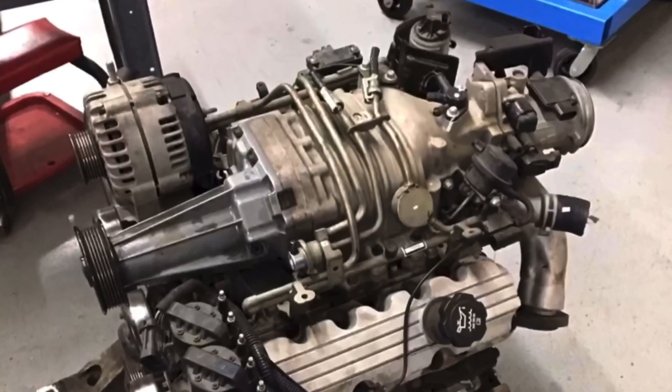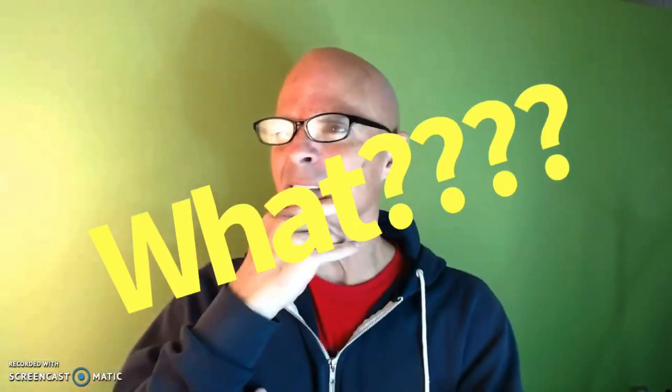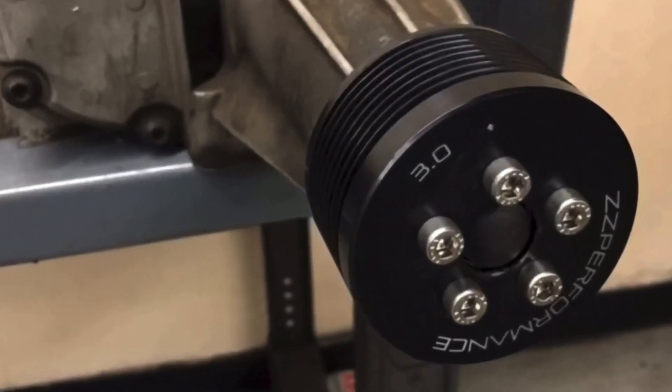Hey guys, Richard Olden here and welcome to the channel. How do you make more power from a supercharged 3800 V6? Easy — just lower the boost. Wait, that doesn't sound right, but it is. It's time for a cam swap. In this video we're going to take a look at both ways to make more power with your supercharged 3800 V6 motor, because I added a camshaft, lowered the boost, and increased the power — and then I also increased the boost. They're both good, let's check it out.